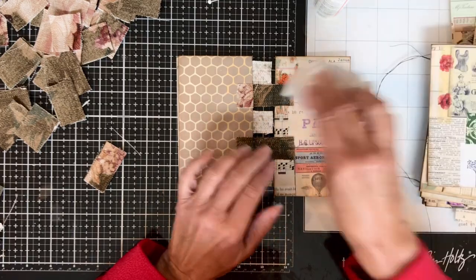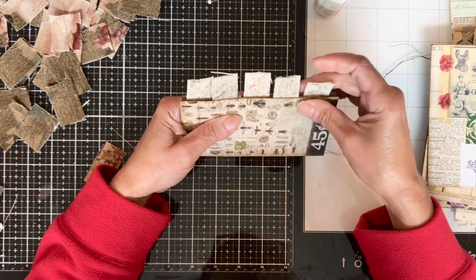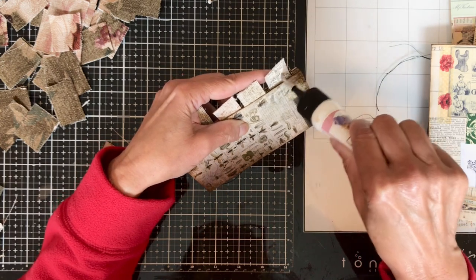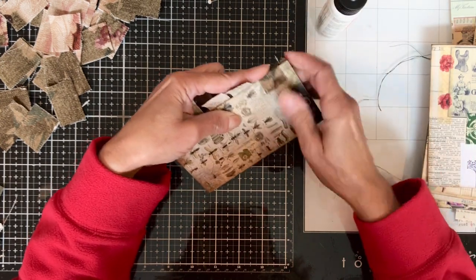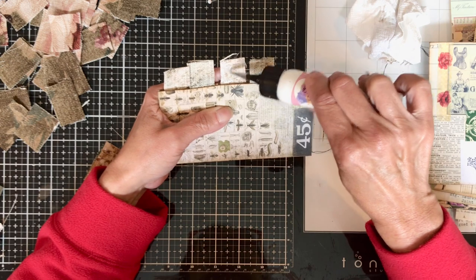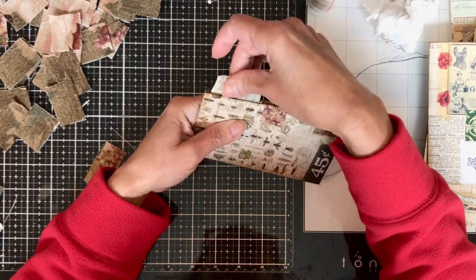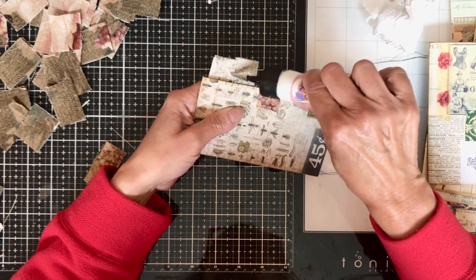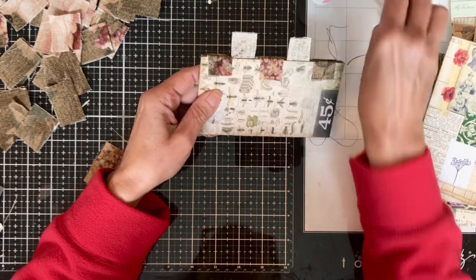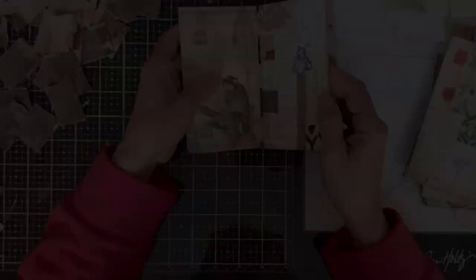Now I'm putting two tabs down, laying that page down, lining them up, and gluing down the three tabs from the previous page. You can do those tabs looser than I did, so your journal is a little bit looser — if you think you're going to put a lot of things on your pages, you might want more space. But for me, I think I'm just going to do paper collages, so it'll be fine. I glued down those three and everything's looking pretty good so far.